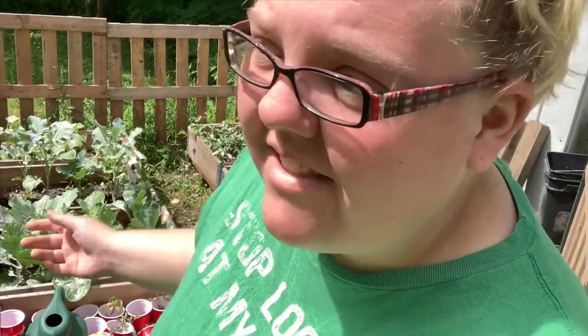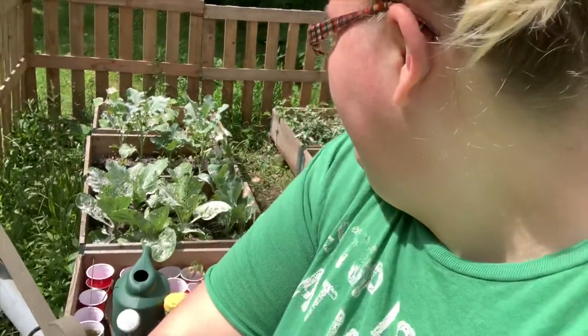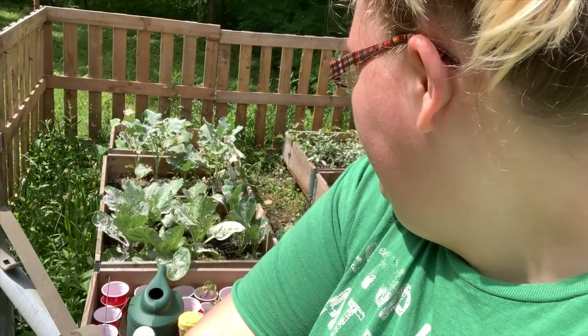Some people are gonna nag at me for the Seven Dust. Guys, it's just what I had. I'm not gonna put a lot of money into this for it not to turn out. I know it's chemicals, it's not the best thing. But it's all right — it'll be okay for one year. So let's see what it turns out like.